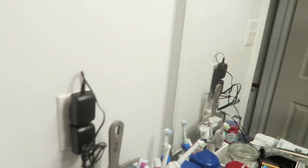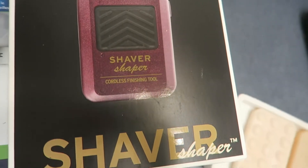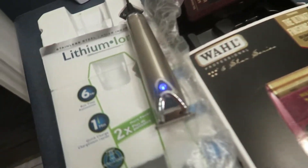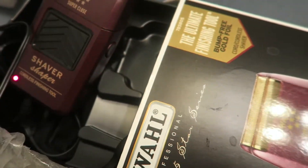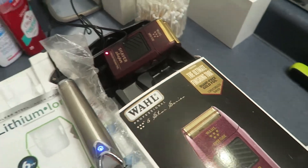Before we start this video tutorial, the number one thing you gotta do before you cut your hair: make sure you charge your tools. I use the Wahl Professional. I know people like other brands, but I'm a Wahl guy. This machine I'll be showing you — I use it at the end to make my hair skin bald. This one has so much power, so make sure you charge your tools.